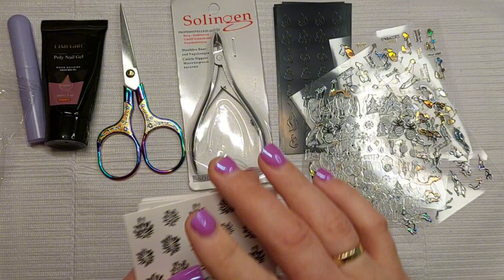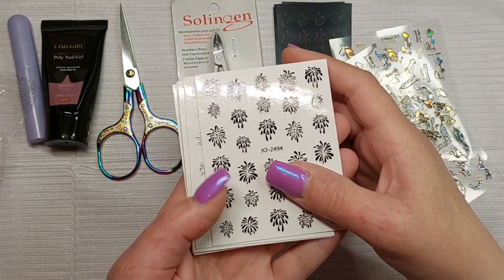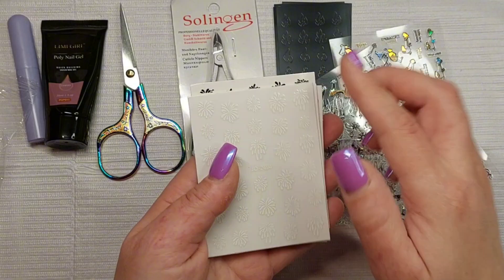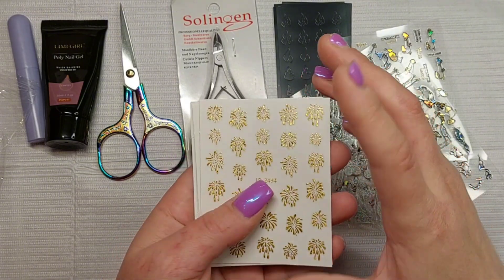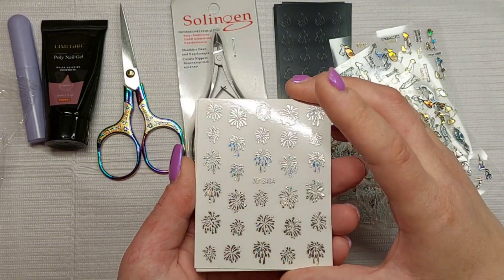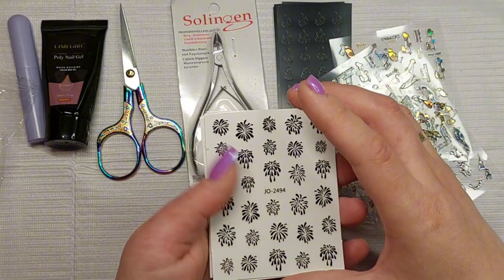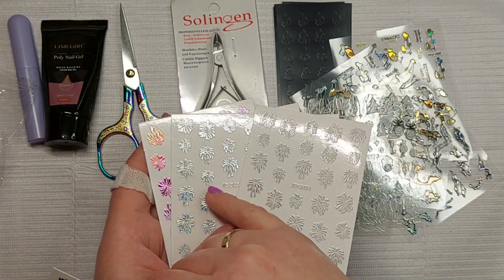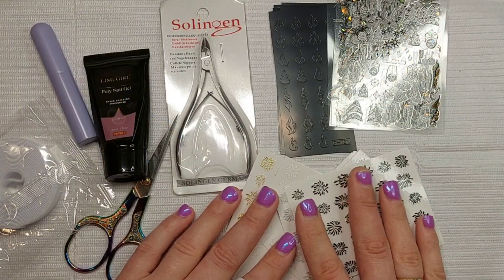The last thing from Temu — these are fireworks stickers. I thought they'd look so good. You have black, silver holographic, white, gold (not holographic, just gold), a laser blue, and a rainbow one. Six in this pack. These two are slightly different — this one is more silver holographic and this is a lighter shade. They're really cool.